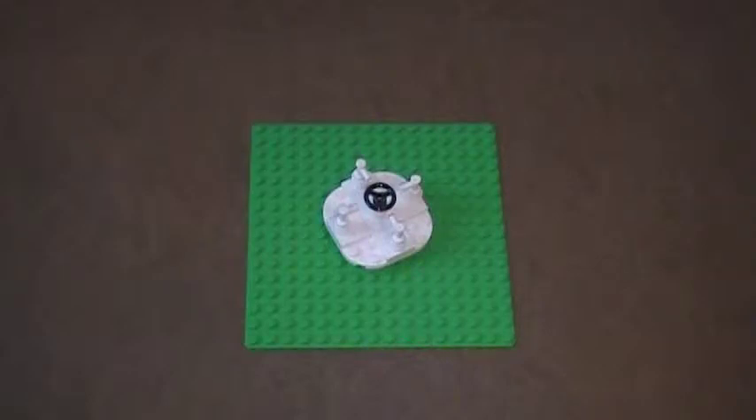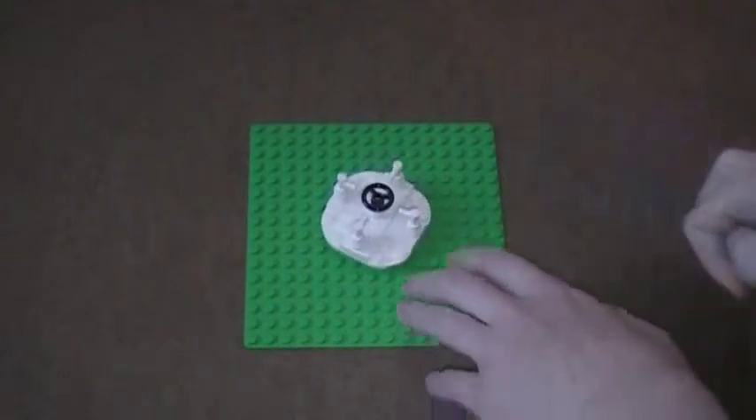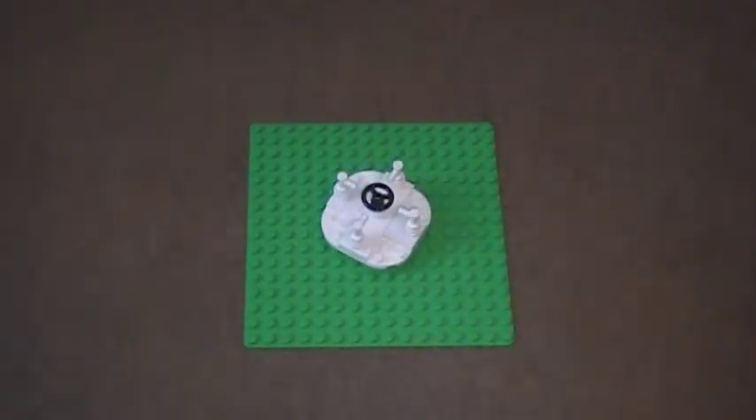Brick Chick here with a tutorial on how to make a cool Lego merry-go-round. It actually spins and you can fit four minifigures on it. So, let's get started.